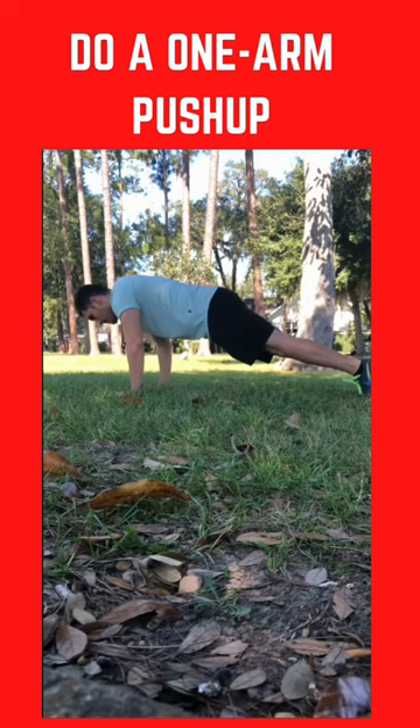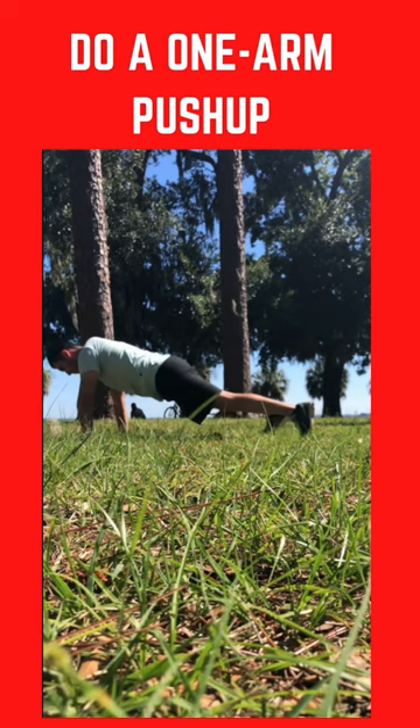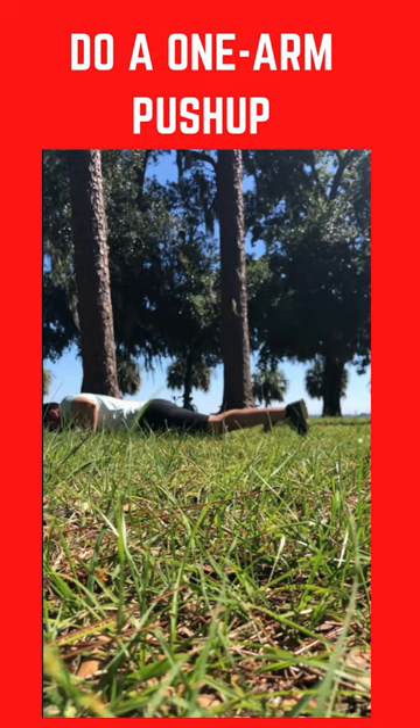Here we're going to do an explosive variation. Once you build up a good amount of strength, you can do a full push-up. And here we're doing the negative — slowly, to a count of five seconds in your head, you want to go down on each arm and then reset once you get to the bottom.